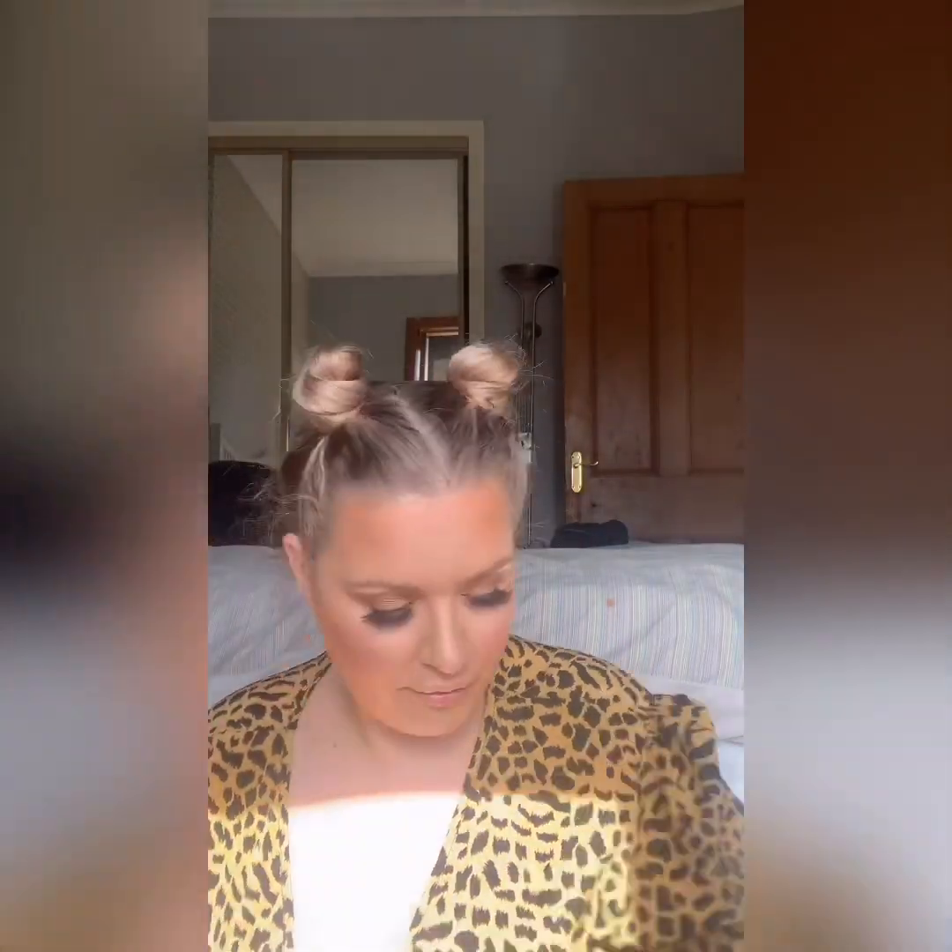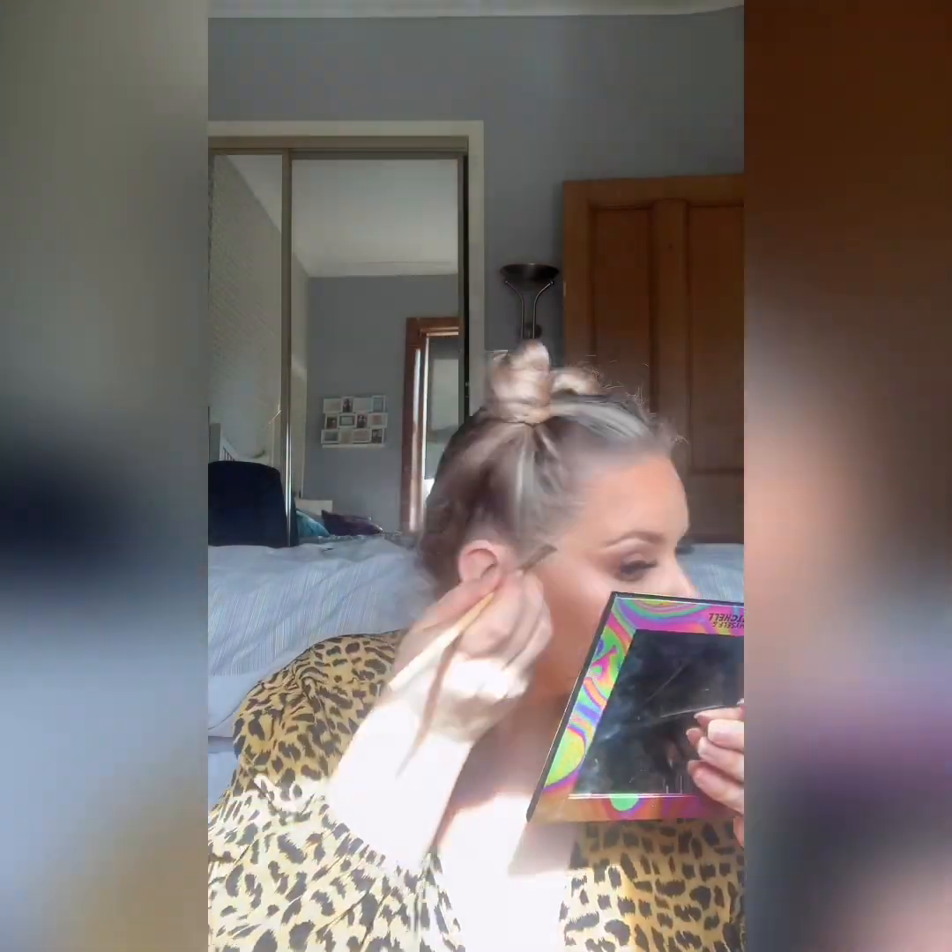Soap brows — the soap brows stuff is absolutely amazing as well. I didn't put too much on because I have been doing it kind of in the morning, just when I get up, so that my eyebrows look alright.